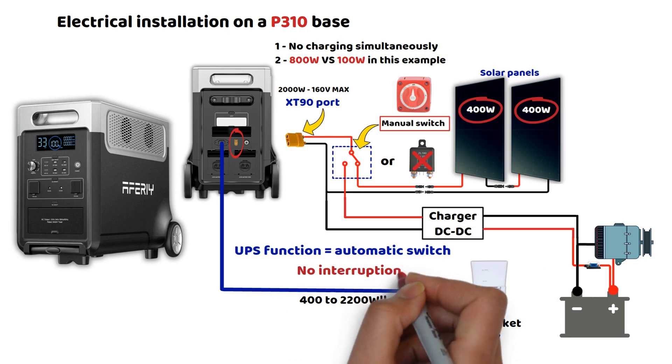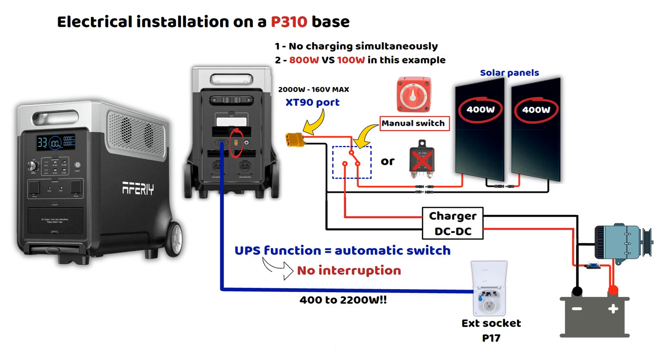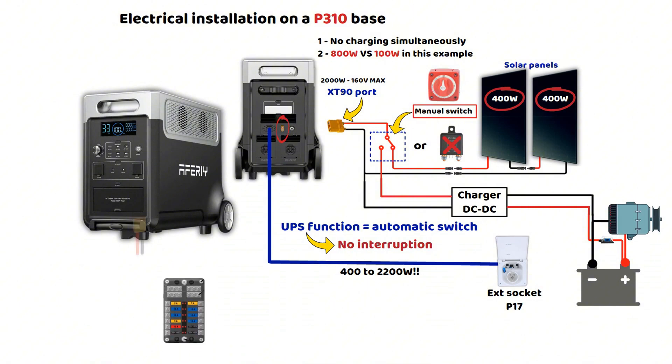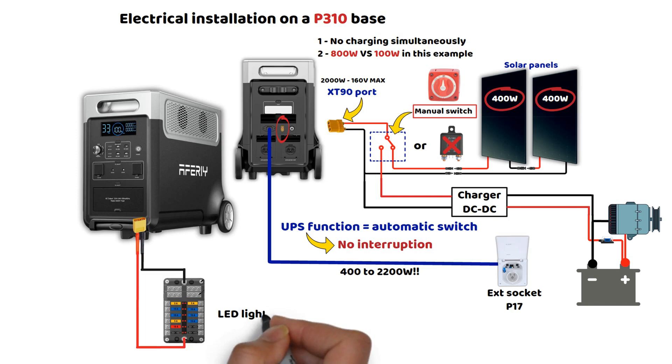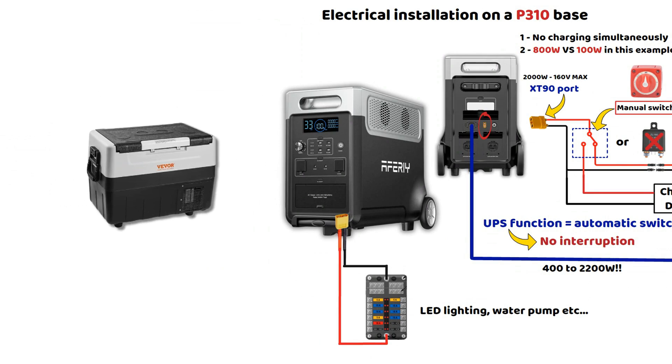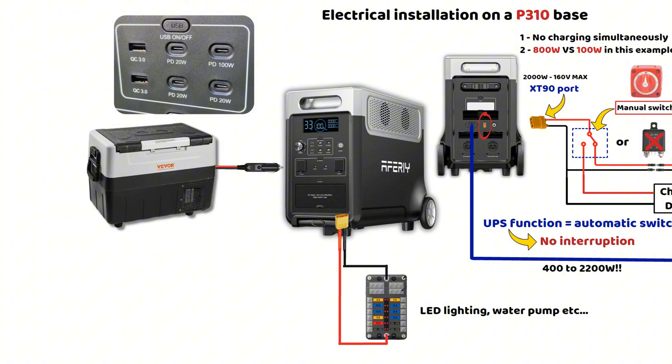That is exactly the kind of feature we are looking for in van life and RV setups. For the internal network — lighting, LED spotlights, LED strips, water pump, and so on — you can add a small, simple fuse panel for these lines, connected directly to the XT60 output on the front of the P310. On the cigarette lighter output, you can connect a compression cooler, for example. For the USB outputs, depending on the positioning of the station, you can either plug in directly or use integrated sockets with USB extension cables.